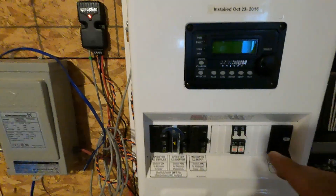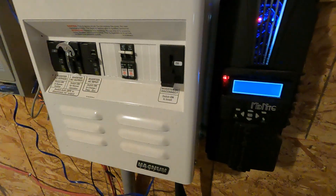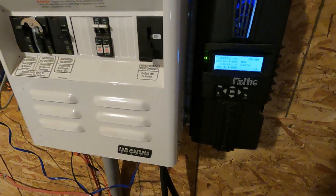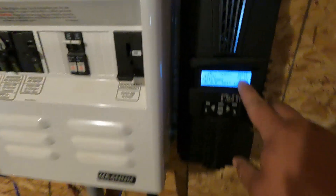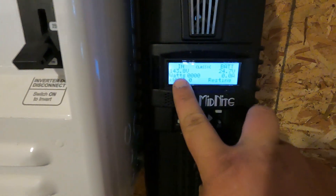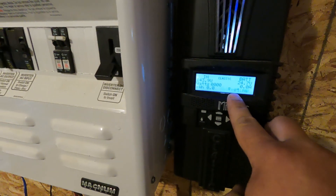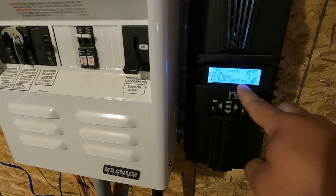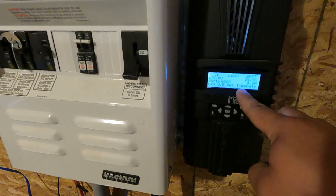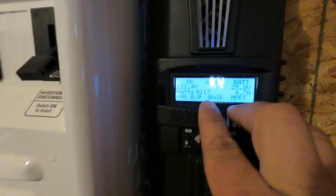I'm going to start by turning the solar back on. It's telling me the batteries are reading 24 volts and it's just booting up. It's trying to do a bulk charge from the panels outside. We're only getting about 100 watts at the moment — must be some shade there.